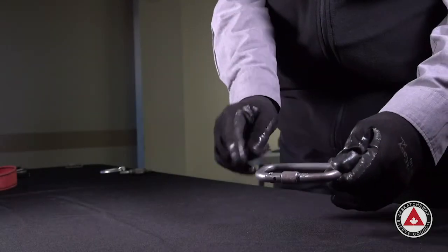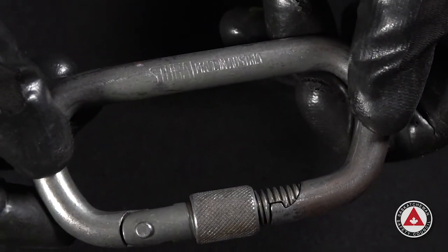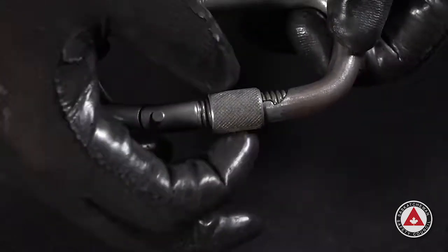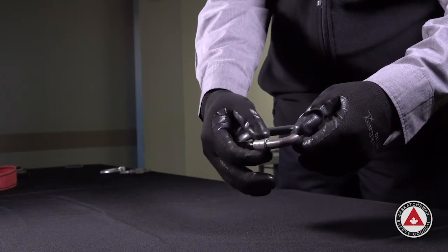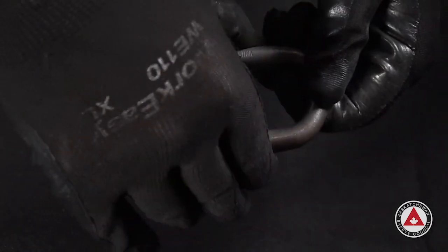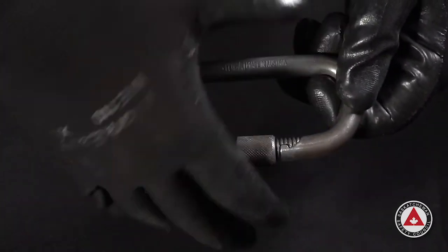This is a screw-activated carabiner. We are not allowed to use these for fall protection because it is not automatic locking. Rescue technicians and rope access technicians are allowed to use this style of carabiner, but for fall protection, we are not allowed to use a manual-closing or screw-style carabiner.